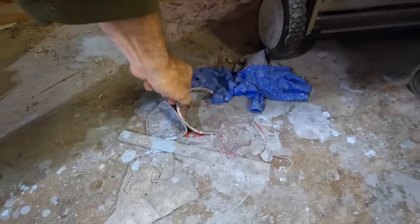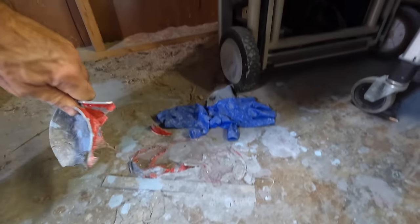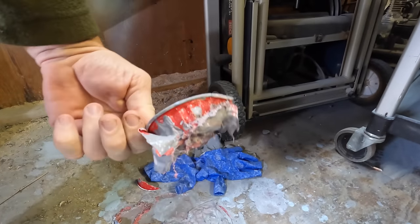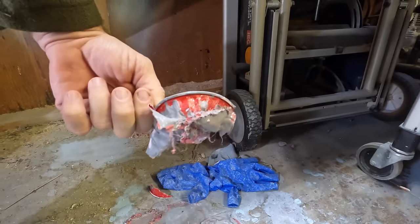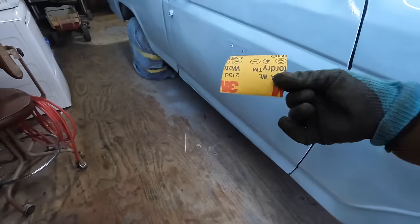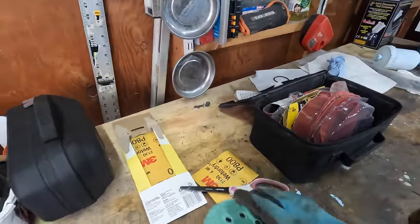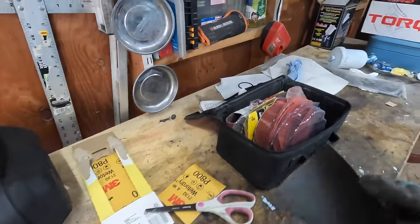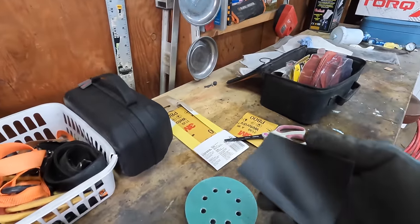Oh man, look at these red solo cups. I don't know if I want to drink from a red solo cup — even if regular alcohol took a little bit of that plastic off, that would get in your system. I'm going to buff out this car starting with 800 grit, and then I have 1,000 and 2,000. I wish I had 1,500 or 1,200, but I don't — so maybe just this will be enough.